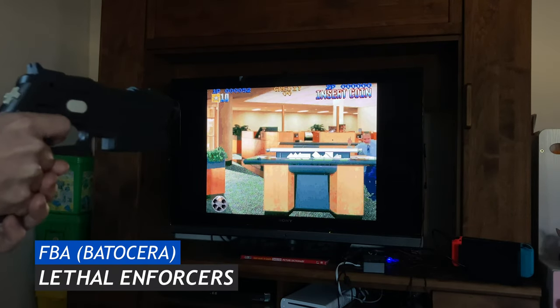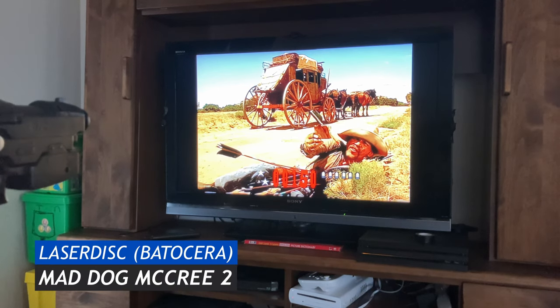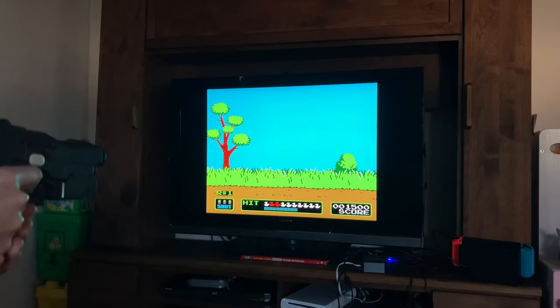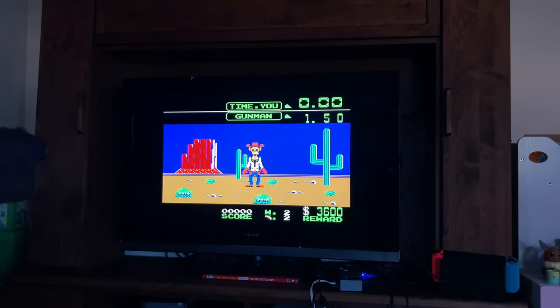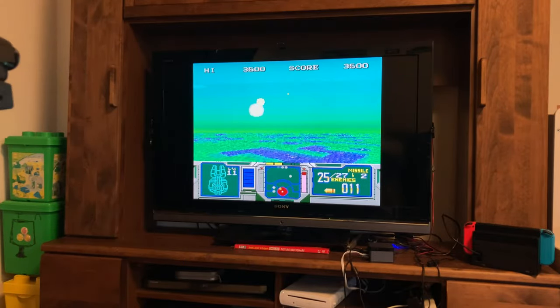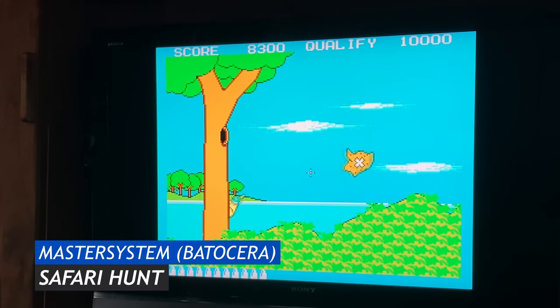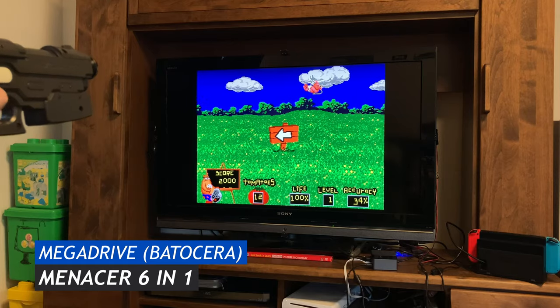Lethal Enforcers. And if you want a bit more realism and a lot less fun, here's Mad Dog McGee 2. Using Gun4IR over the Zapper is like night and day. Wild Gunman — I'm a crack shot at this. Scope 6. On the Master System — Sega's version of Duck Hunt — it's Safari Hunt. And on the Mega Drive, we can emulate the Justifier or Menacer. Here's the Menacer 6-in-1.